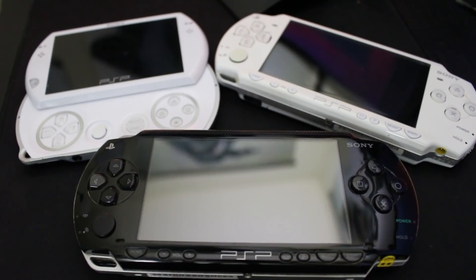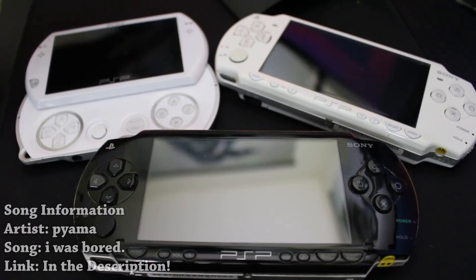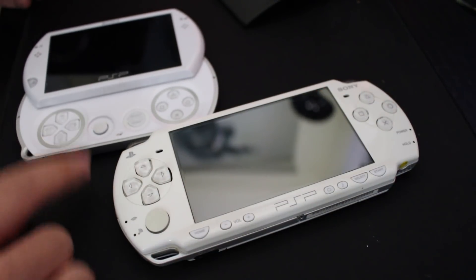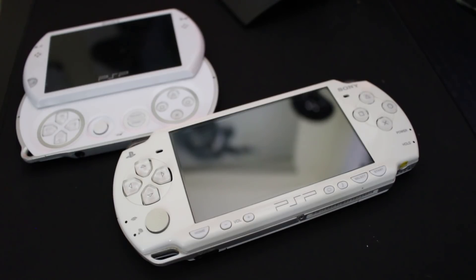Hey, what is going on everyone, it's me Mr. Mario and today I'm going to be bringing you a tutorial showing you how you can install custom firmware to any PSP except for the Street model. This tutorial works for the 1000 model, a 2000 model, a 3000 model, or a PSP Go. If you have the e1000 otherwise known as the Street, unfortunately this is not going to work for you.